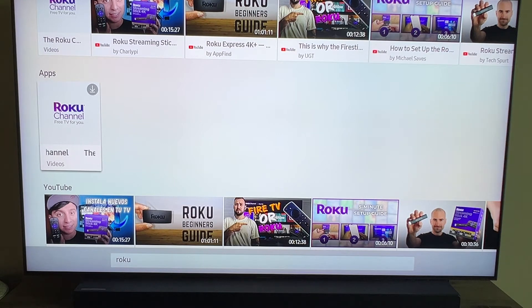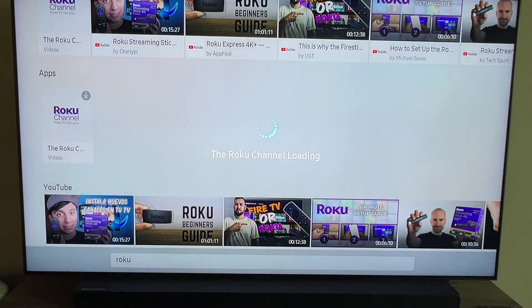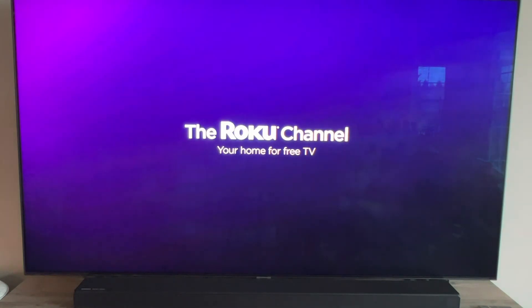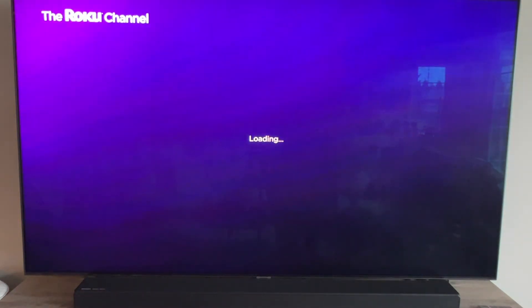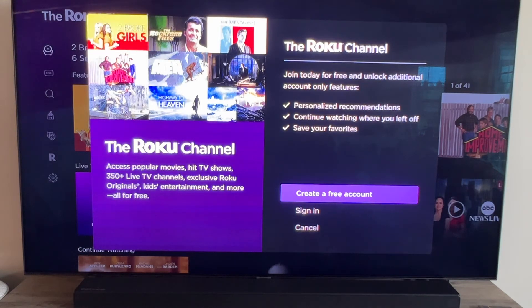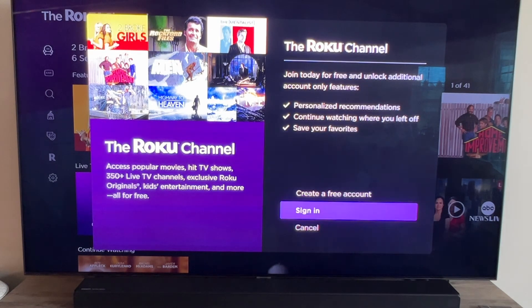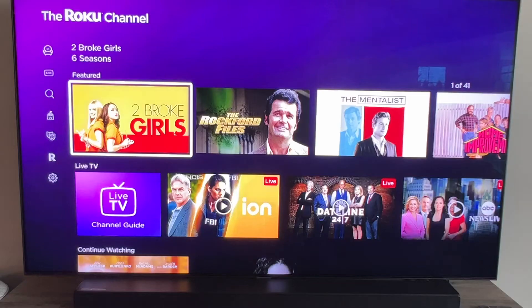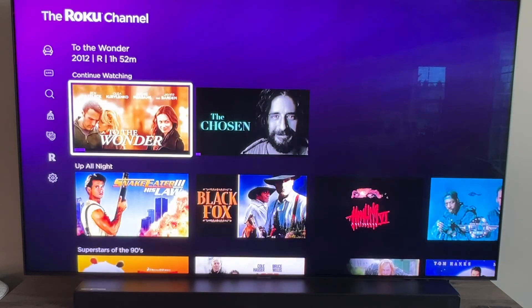Mine has an arrow pointing down because I had already had this installed, but I'm going to go ahead and click on it. Yours may look a little bit different. Here's the Roku channel, and it says to create a free account, to sign in, or to cancel. I'm going to go ahead and click on cancel, and it still gives you access here to the Roku channel.